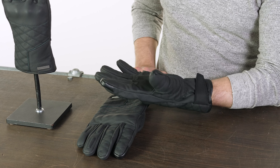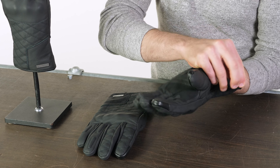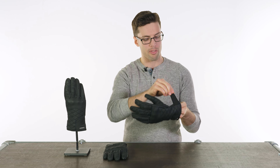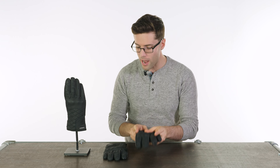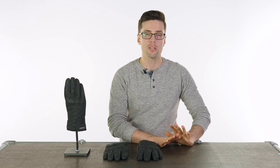If you're at all unsure, check that size guide. We'll have links in the description if you want to check them out. Leave your questions and comments as normal, and for more of the world's finest riding gear, stay tuned as always to Open Rider.